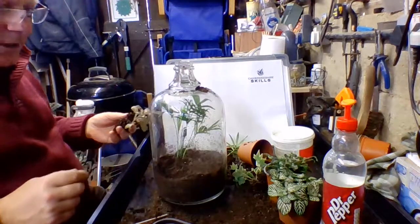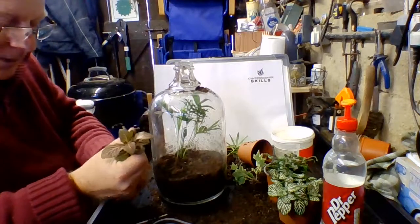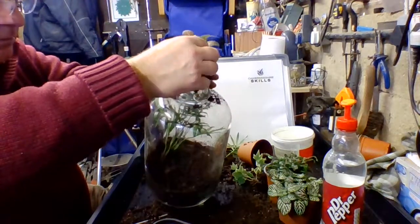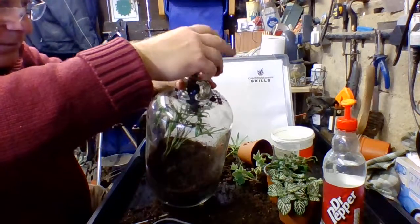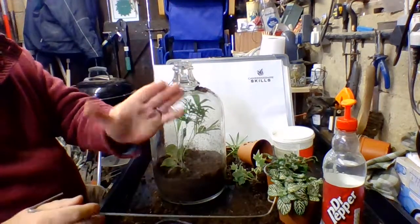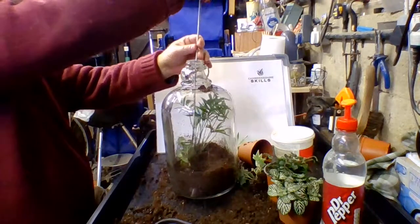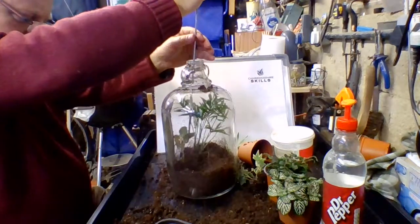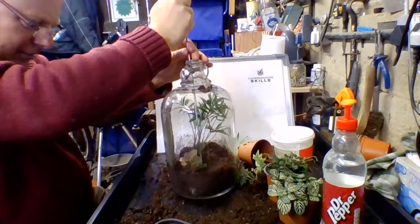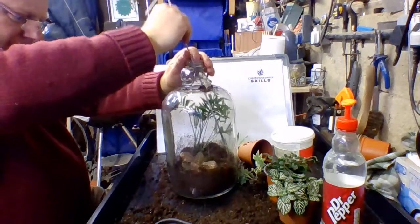These are what they used to call polka dot plants - ironically this one has stripes but I still know it as a polka dot plant. A lot of these little plants don't come with labels. These little plants are often used for Christmas arrangements. I'll very carefully feed it in. By tilting the pot you can manipulate where it goes. It's just a question of being patient, getting it where you want, and then stuffing it in.